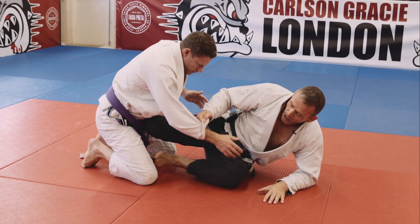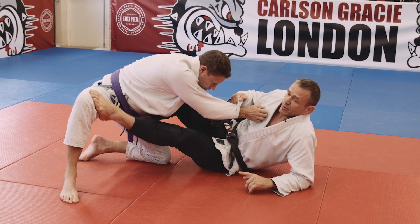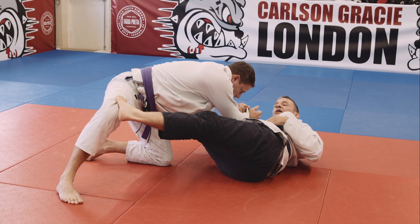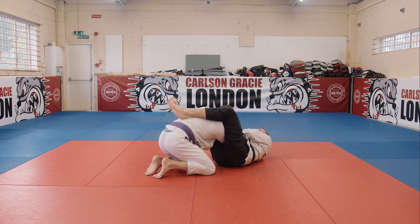Same position — I push and he defends by lifting his knee up. That's gonna allow me a load of space between his knee and his elbow for me to switch my hips underneath. From here I close up my high guard and I'm gonna be able to finish with a nice easy submission.